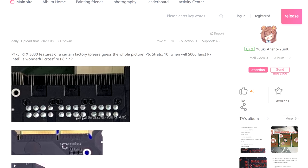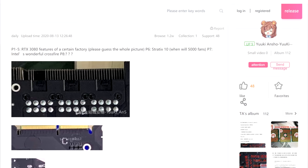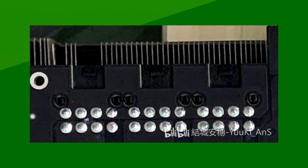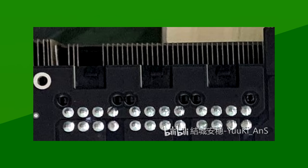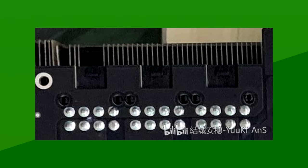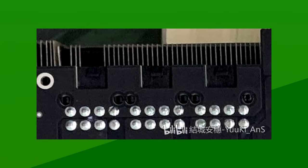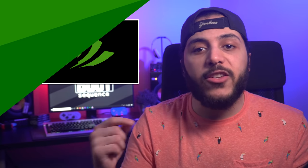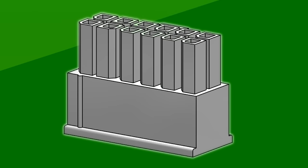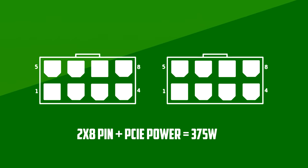First, there was a PCB leak — a kind of bizarre one. It started with a post on Bilibili by Yuuki Onsho. It shows small portions of the PCB without showing the whole thing. We got the power connectors, which in this case is 3x8 pin. It might seem like a lot of power, but this is actually an engineering sample of the 3090. These pins might simply be for engineering purposes, since we know that these cards will use either the new 12-pin connector or 2x8 pins.